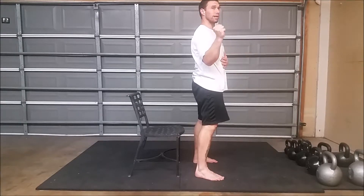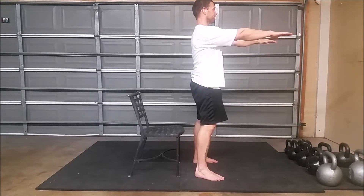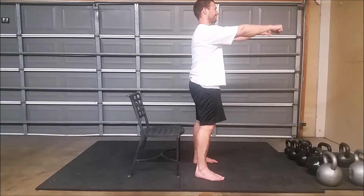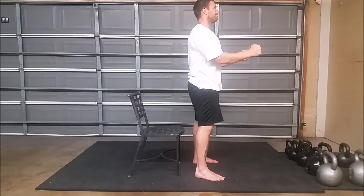And if you can, put the exclamation point on there — think about if you were in a plank: everything's tight, tight. At the top, I like to do a one-two pause, so one, two.